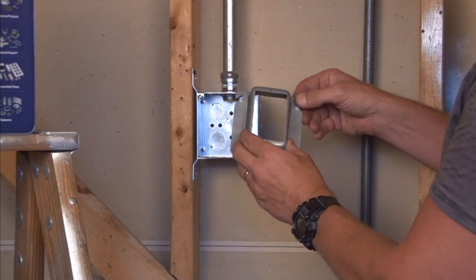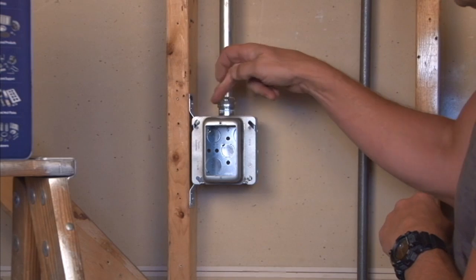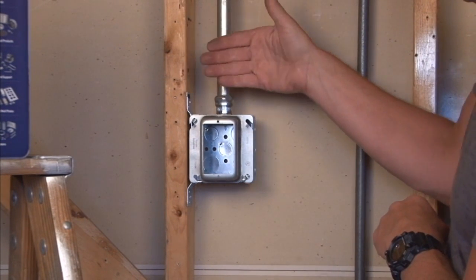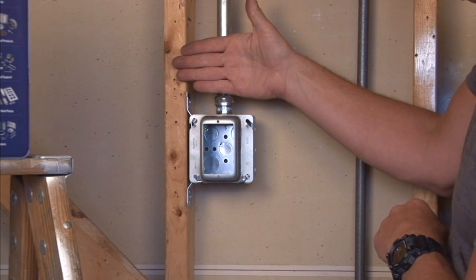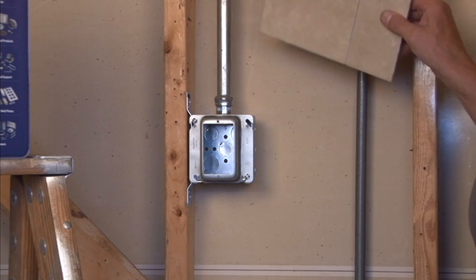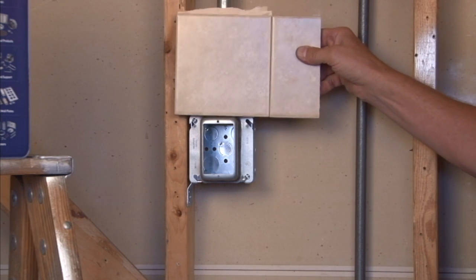It mounts very easily with slots on the ring that go right over the box screws. Once the box screws are tightened down you get a good secure fit. It's very important with the depth of this particular ring that you're going to have multiple layers — either underlayment, drywall, or tile — so it comes out an inch and a quarter all the way from the surface.